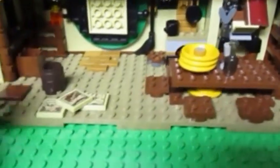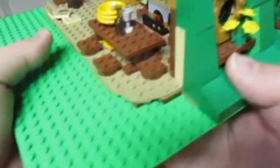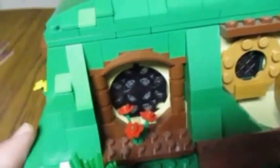Here's his book and his pen, and it comes with some plates and some maps. You can see over here he has Sting, some bottles, a letter, and a bottle over there. Here's the other side of the window — this window here is a pretty unique creation for LEGO.